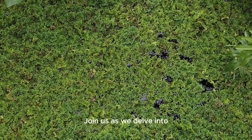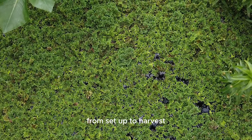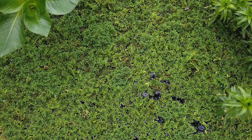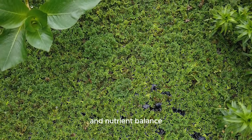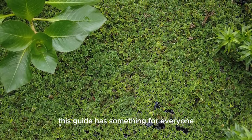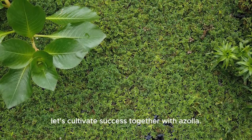Join us as we delve into the practical aspects of Azolla cultivation, from set up to harvest, addressing key considerations for water quality, temperature and nutrient balance. Whether you're a beginner or an experienced farmer, this guide has something for everyone. Let's cultivate success together with Azolla.